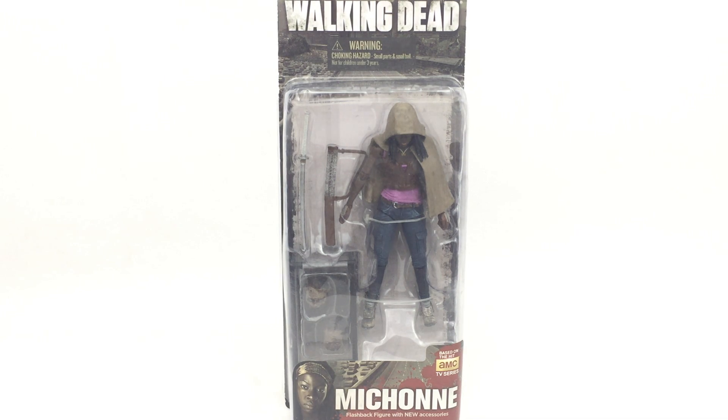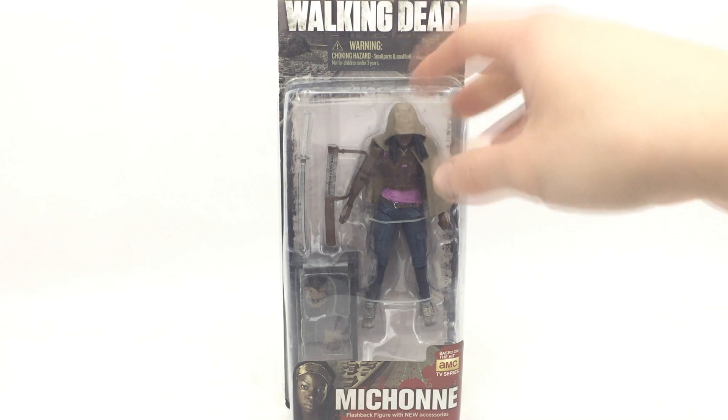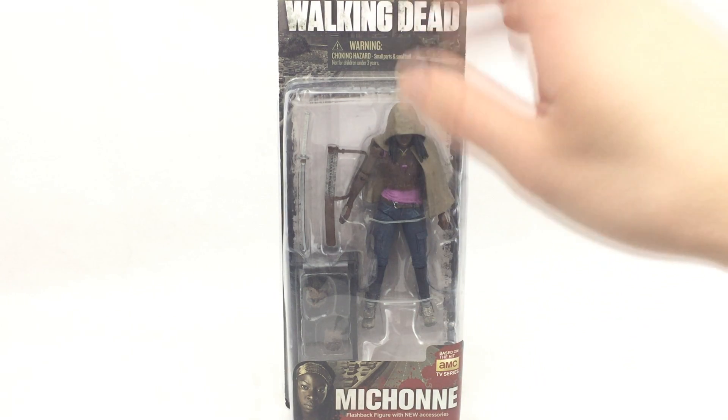This is the flashback version. There was an early release from the Walking Dead line of this figure, and the flashback figure is actually a reissue that also comes with some more parts. The cape — the cloak — is a slightly different shade of tan.